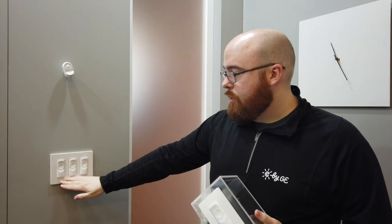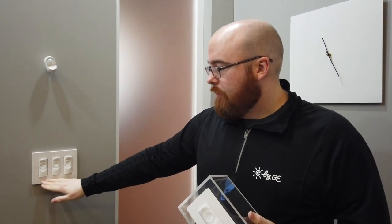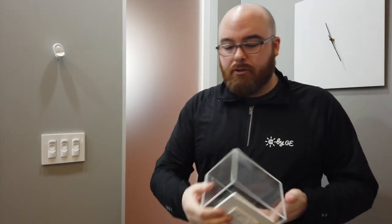These switches are also Q1 2020. We're really excited about this — there's a ton of interest especially from the renter community that wants to add smart home flexibility. If you didn't want to 3M it to the wall, it actually has mounting screws so you can install it into an existing junction box as well, giving you a lot of flexibility in how you mount it.